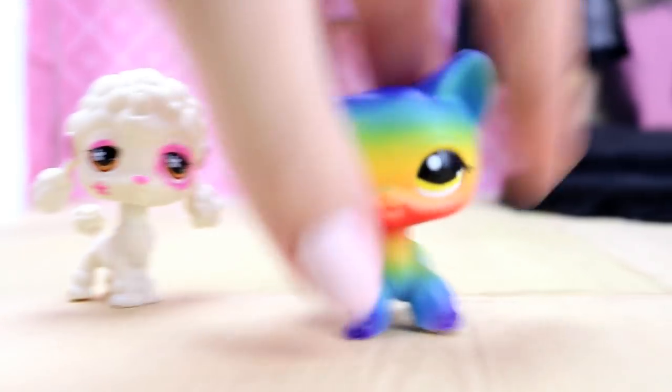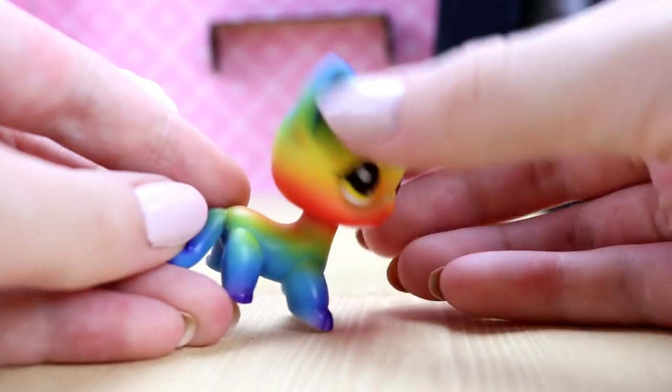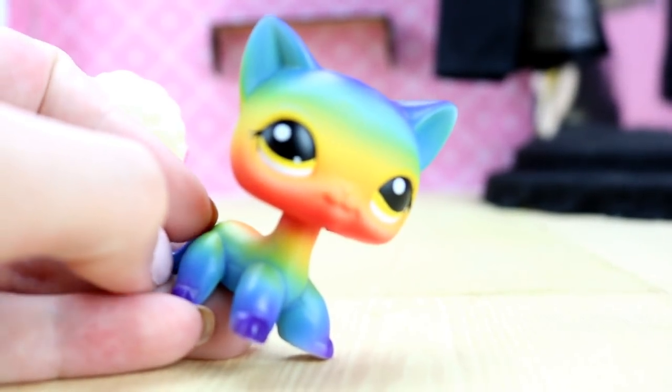Let's get to details. As you can see, it kind of looks airbrushed almost. The bottom of the feet kind of gives away that it was airbrushed, so maybe that's what they meant by hand-painted or something.